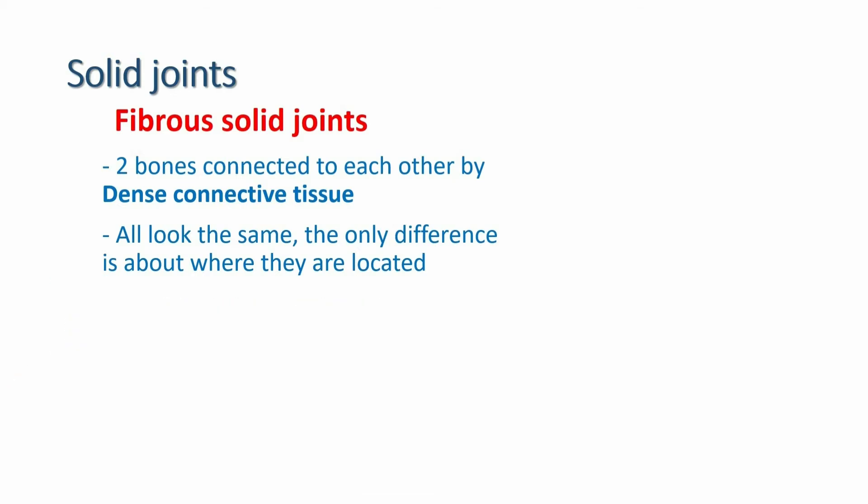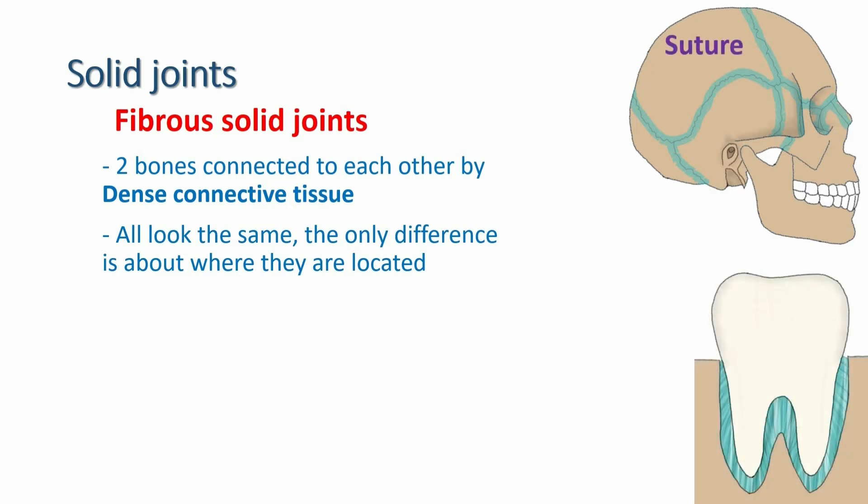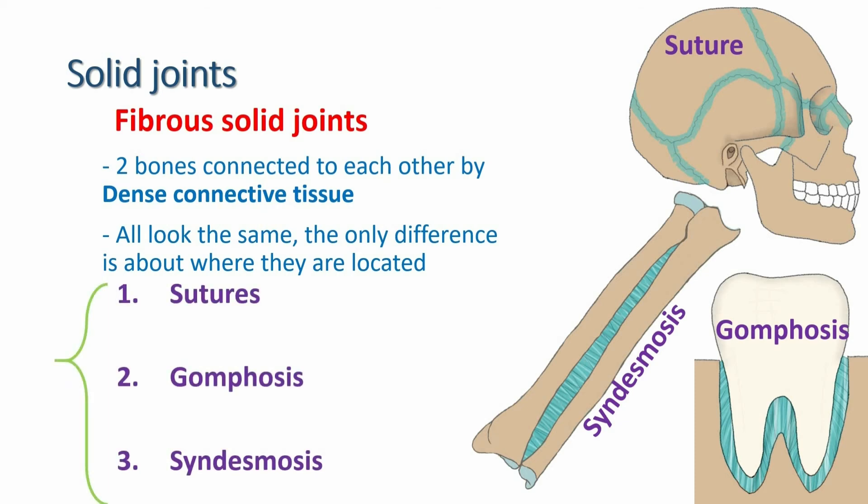For example, if you see them on the skull, you'll call them suture. But if you see them on the roots of teeth, you should call them gomphosis. And in any other place in the body, especially between two parallel bones, it's called syndesmosis. So these are the three types: suture, gomphosis, and syndesmosis.